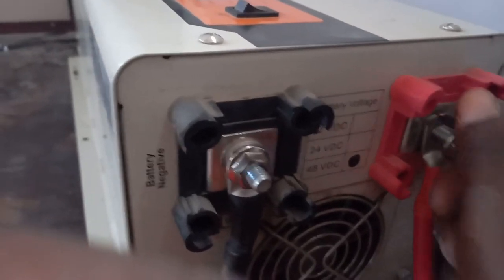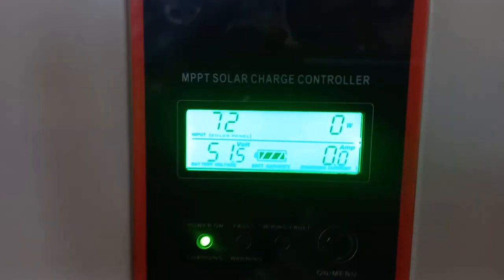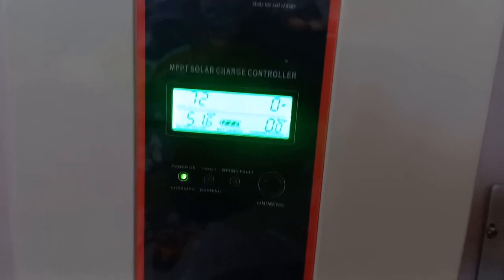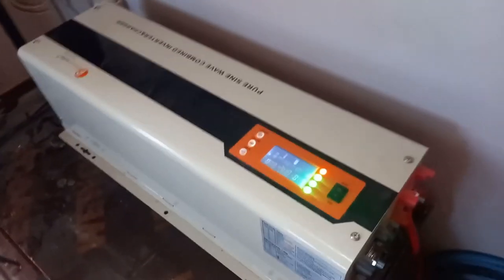I'll be switching back the DC breaker that is supplying power to the MPPT charge controller. I turn it on — the charge controller has come on. This is a Felicity 120-amp charge controller. You can see now it's come on and starts charging. And I can turn on my system — the system is powered on.